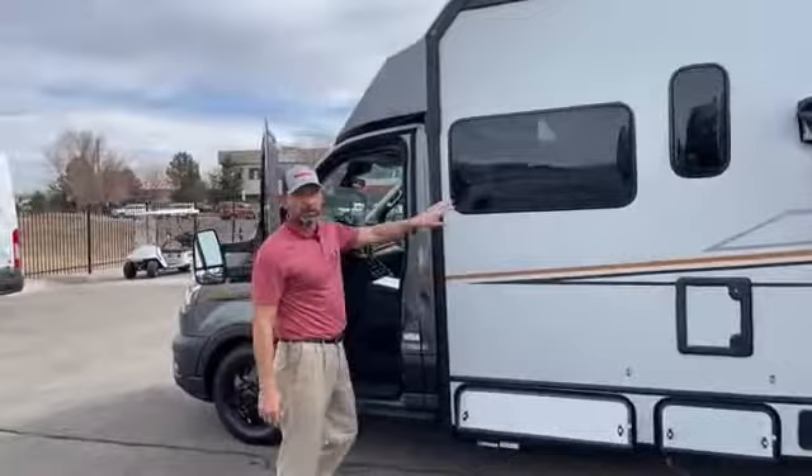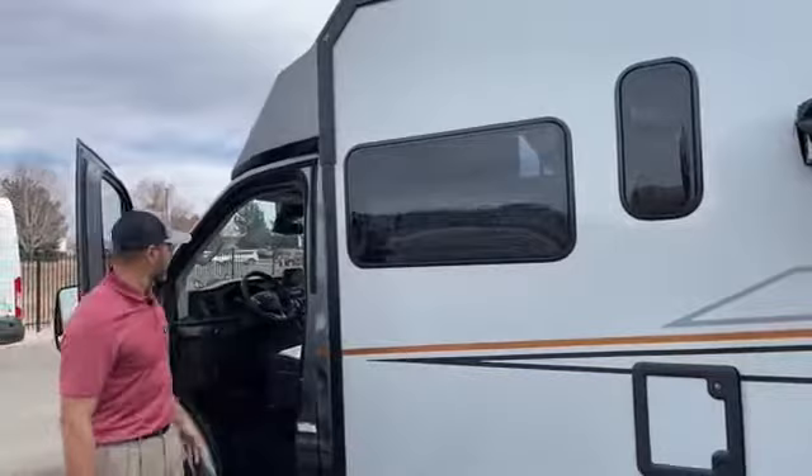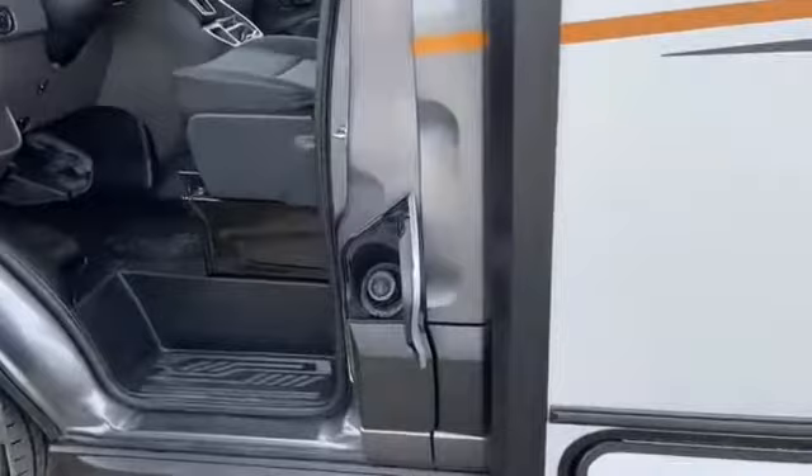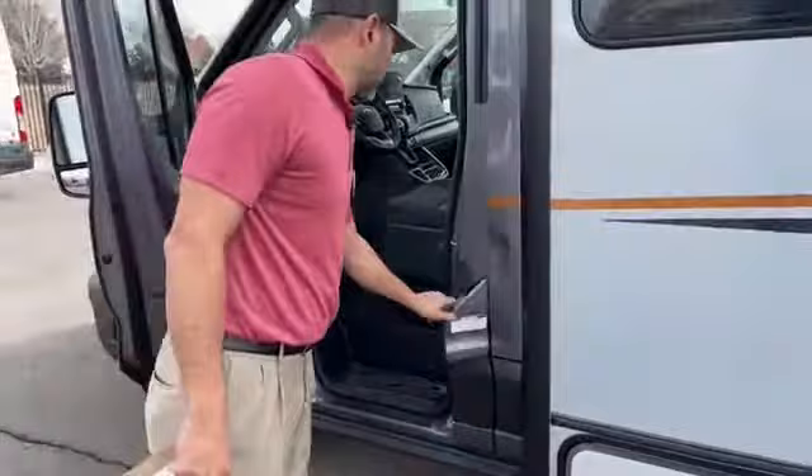I want to point the windows out. These are dual pane windows — you can see they have a dark tint on them. Keeps the sun out and also makes it look really cool. Ford Transit means it's a gas, not a diesel. This is where you fill your 31 gallon tank.